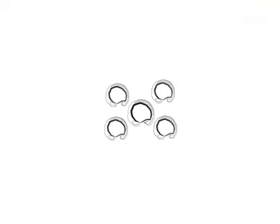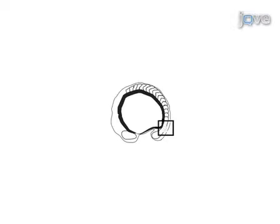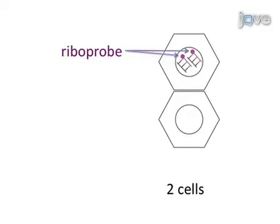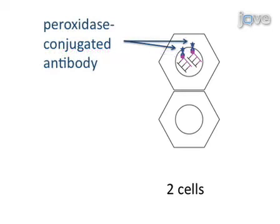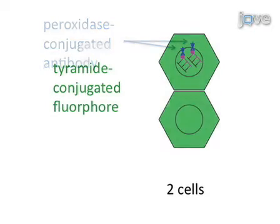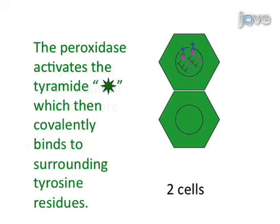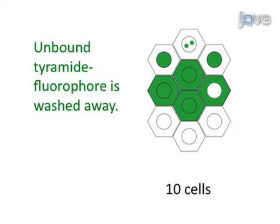This procedure allows us to determine patterns of gene expression in zebrafish embryos at high resolution. An antisense riboprobe is hybridized to the complementary target mRNA. The labeled riboprobe is recognized by an antibody conjugated to a peroxidase enzyme. A tyramide-conjugated fluorophore is added to the embryos, and the peroxidase converts the tyramide to a highly reactive compound, leading to stable deposition of the fluorophore. Unbound tyramide is washed away, revealing the detailed subcellular pattern of mRNA distribution.